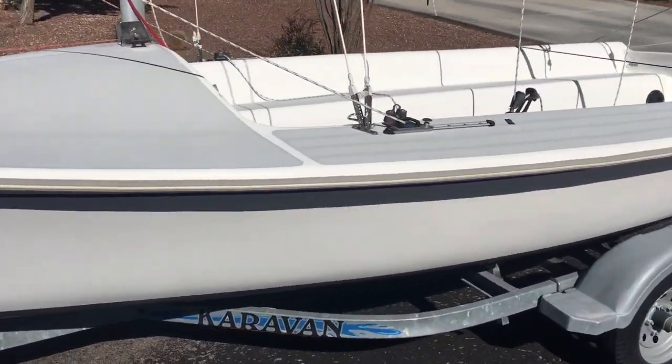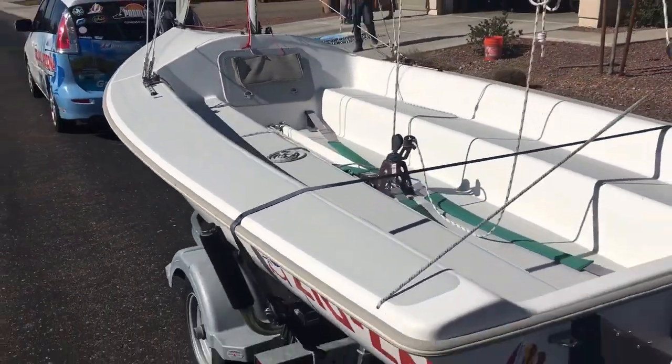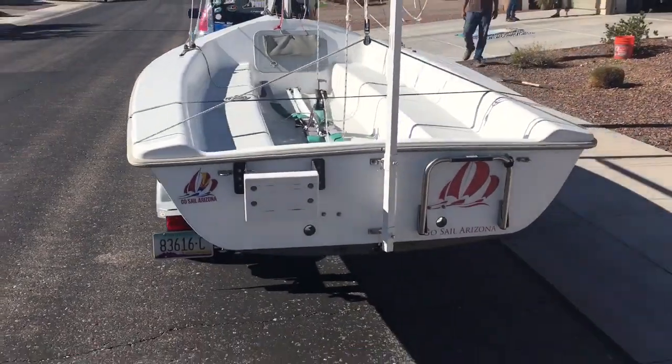She sits on a nice caravan trailer with perfect tires. All the lights work, no connection issues — no issues coming to pick the boat up.